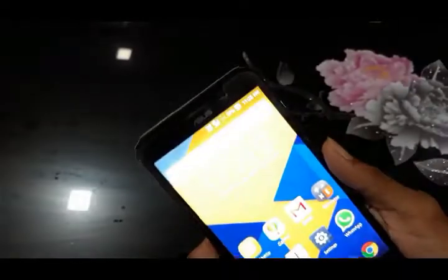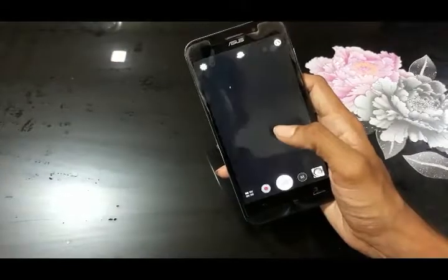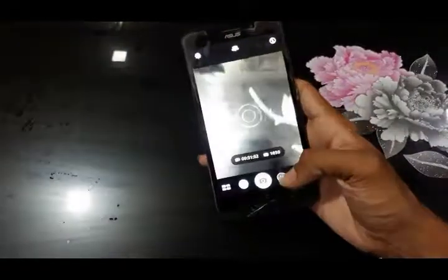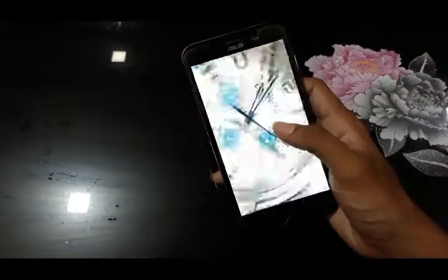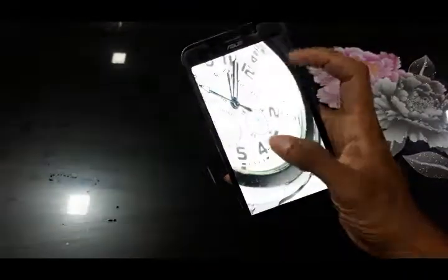It has a primary 13 MP laser autofocus camera with dual LED flash, and a 5 MP front camera. Let me show you some images. The image is not quite good.